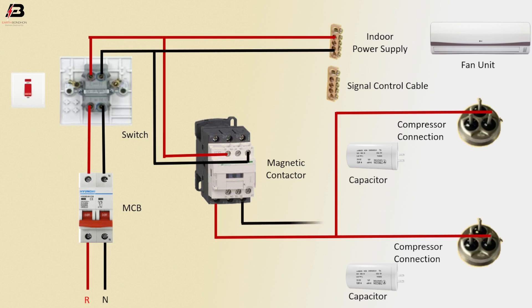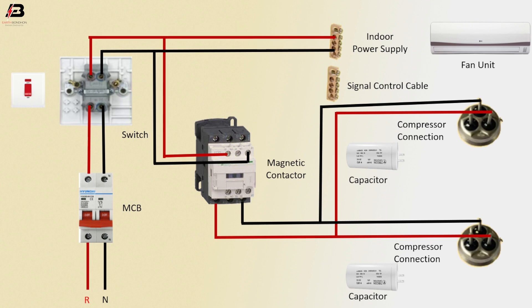Neutral connection from magnetic contactor to compressor connection, and another connection to compressor connection. Phase connection from magnetic contactor to signal control cable. Neutral connection from contactor to signal control cable. Compressor to capacitor connection, and another connection between capacitor and another compressor.